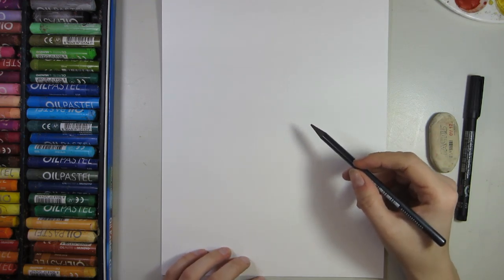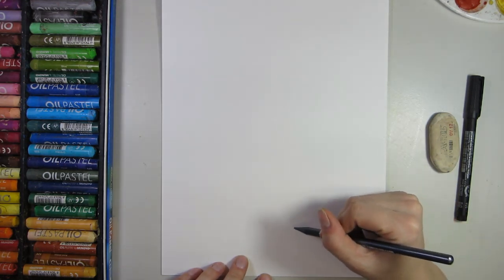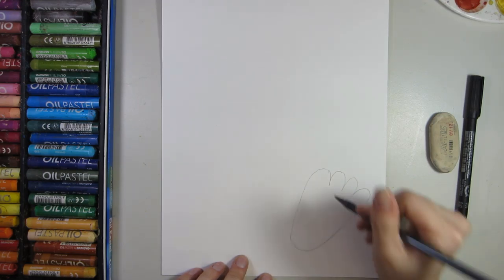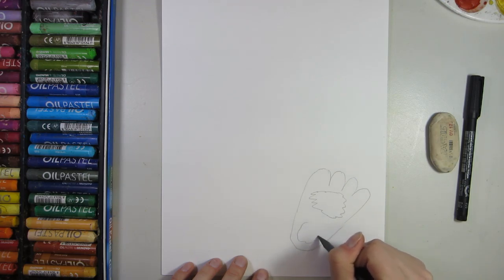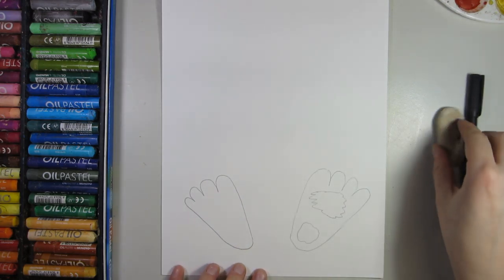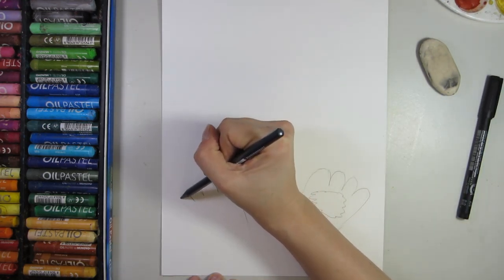We're going to be doing an Easter egg that has bunny ears and little bunny feet. We'll start off by drawing our bunny feet at the bottom, then do our egg, and then our ears. Lightly sketch your bunny feet at the bottom — I like to give my bunny feet four big toes that meet at the heel. Draw it on an angle because that's how things work when you put your feet on the ground.